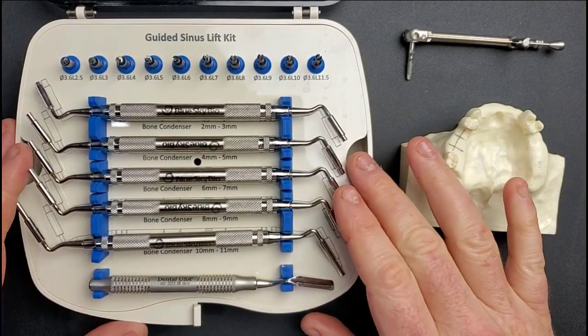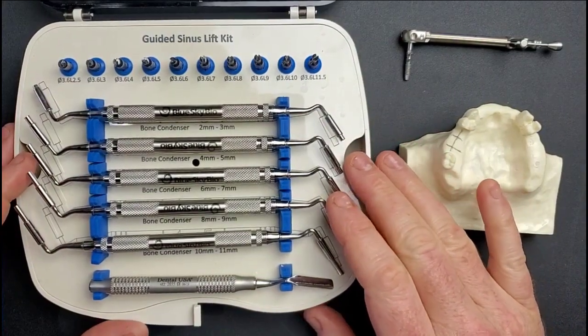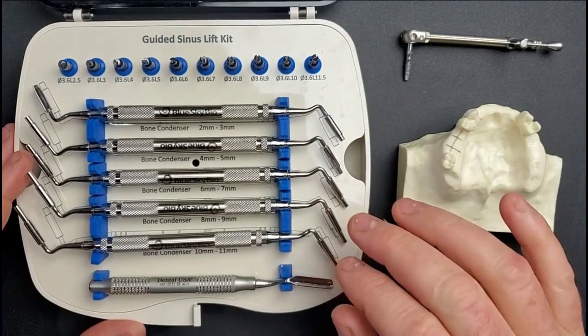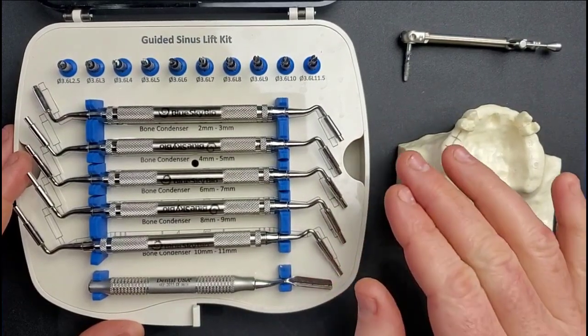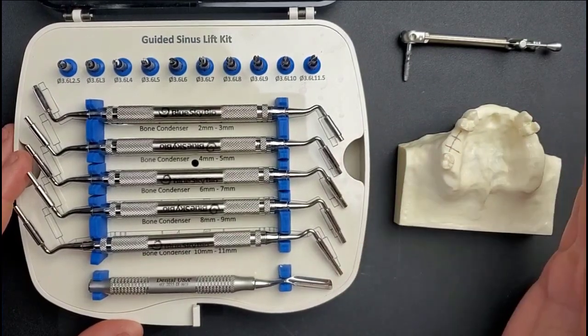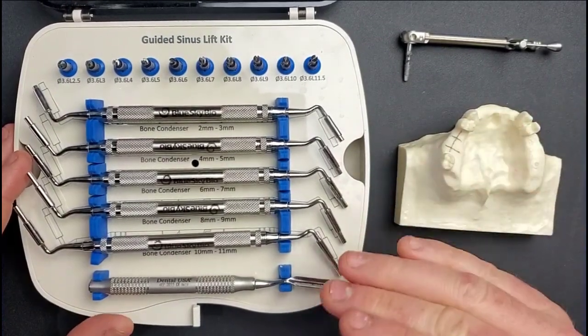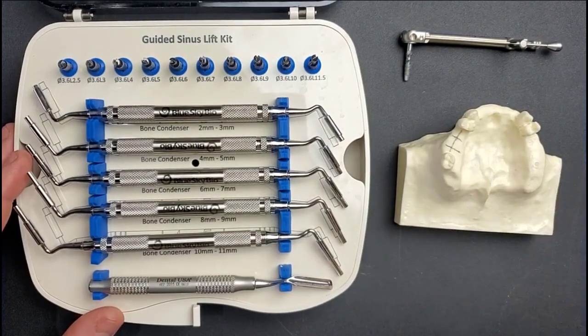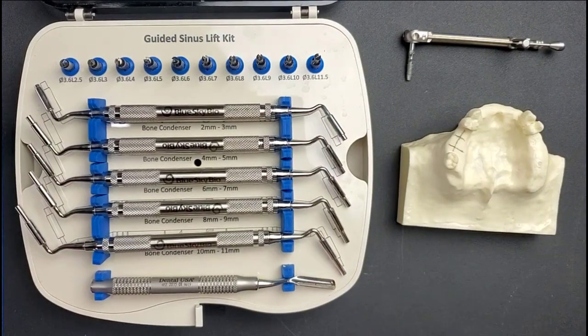Hey, this is Dr. Corey Glenn with BlueSkyBio and I'm going to show in this video how to use our new fully guided Crestal Sinus Lift Kit, but I'm actually going to show how this can be used in a freehand approach. You might just look at this kit and assume it can only be used in a guided approach, however that's not the case. This is really a kit that can serve anybody's needs regardless of how you place your implants.